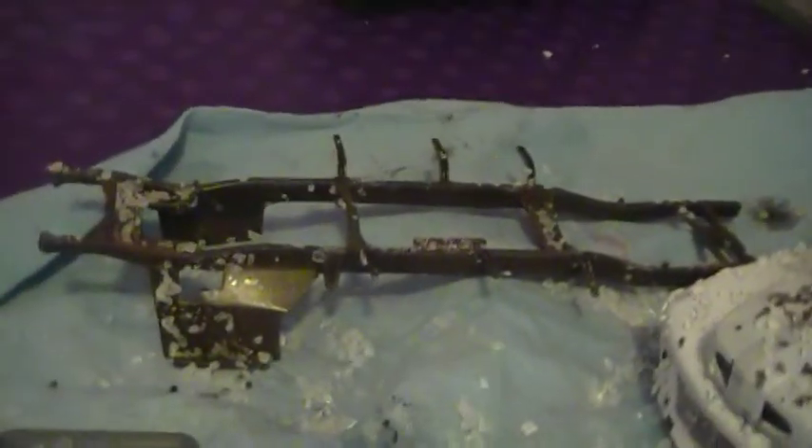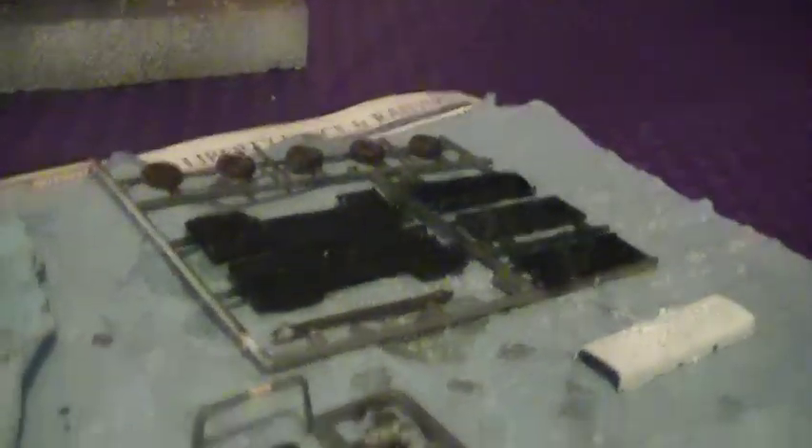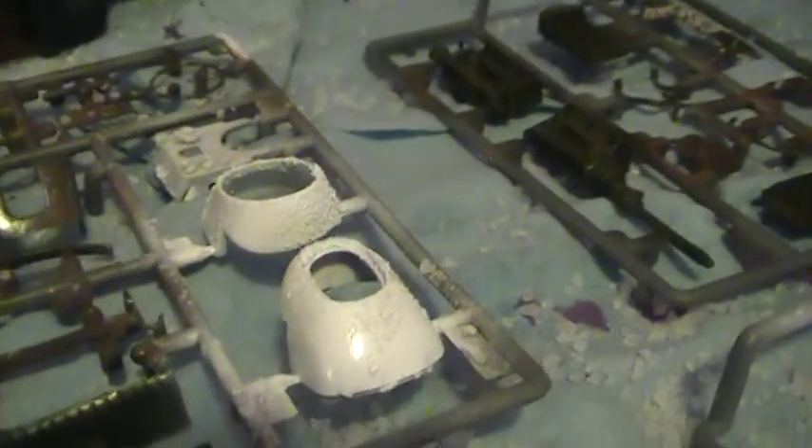Same thing with the Midget Racer. There's the chassis, there's the fenders, there's the other parts. Here's the nose for the Midget Racer, as well as the body.